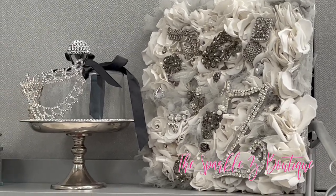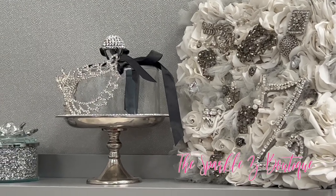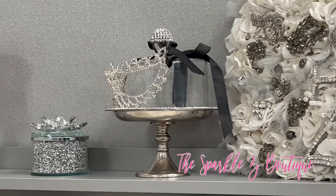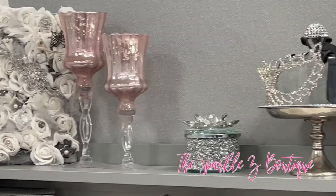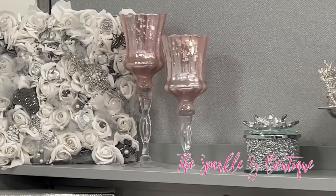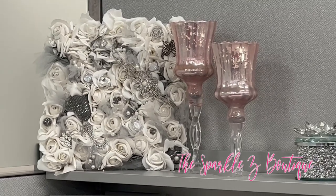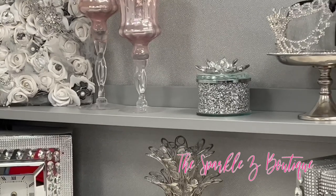On the top here I made this panel myself and added some brooches and old jewelry to it. That's a wood Z that I added rhinestones to. This rhinestone mask I got from online somewhere. The cake stand is from Home Goods, the little crystal container came from Home Goods, the pink candlesticks came from Michael's, and then there's another panel that I made myself.